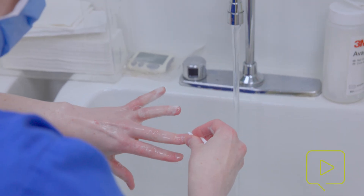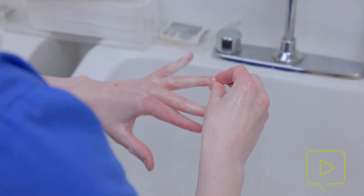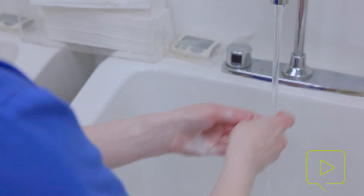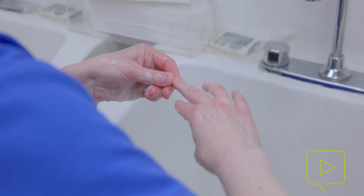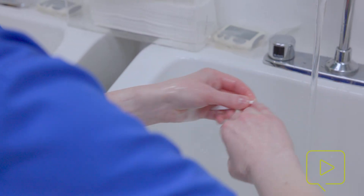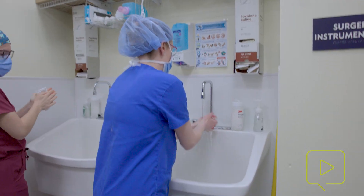So regardless, the first thing you're going to do is just wash your hands with a normal hand soap, and then utilize the fingernail cleaners to get under each of your fingernails. You should have pretty short nails when doing surgery — the recommendation is two millimeters or less. If they're too long, go ahead and cut them before you start surgery, and then use your fingernail cleaner to get under each fingernail and wash your hands after that.